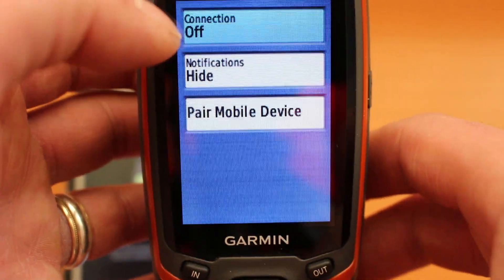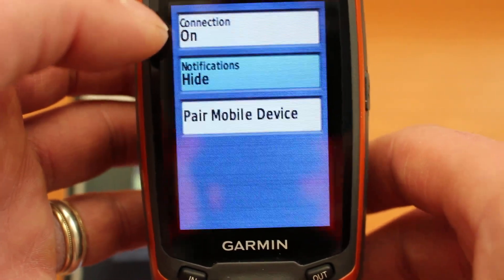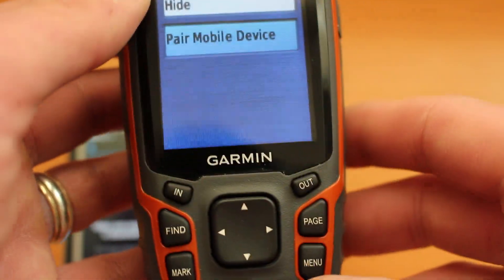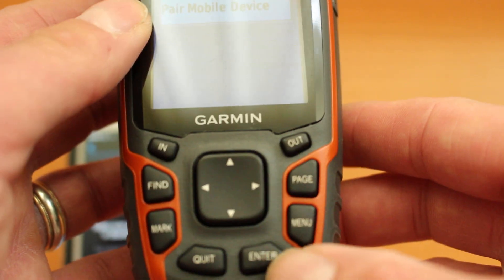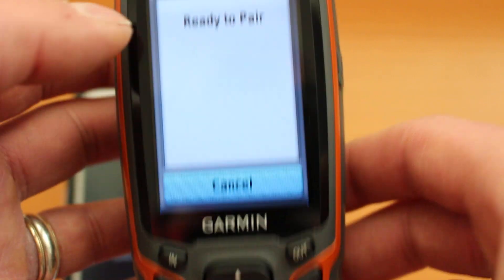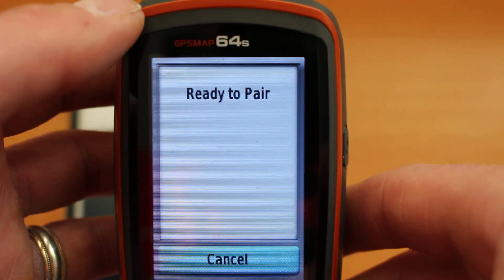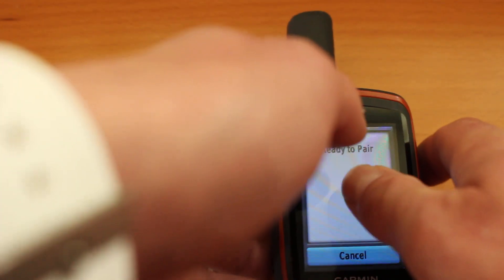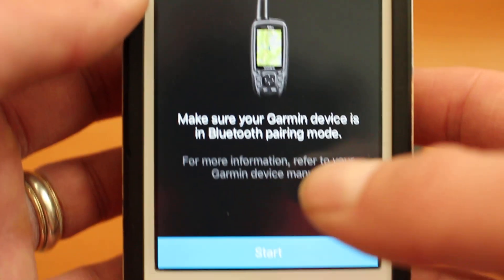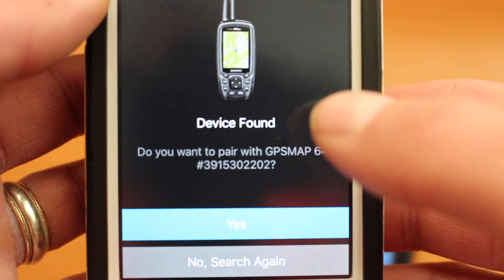On the 64s device, press the menu button twice to get to the main setup menu and you'll see the setup spanner in the top left. Use the up and down arrows to move the cursor to 'Bluetooth' and press Enter. You'll get the option 'Connection: Off' at the top — press Enter to turn it on. Then move down to 'Pair Mobile Device' and select Enter. Make sure connections are on and go to 'Pair Mobile Device'. Once the screen says 'Ready to Pair', go back to the phone and select 'Start'.